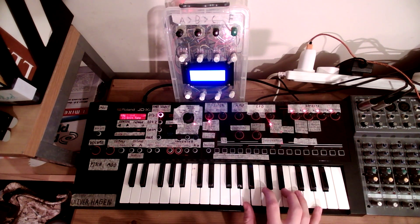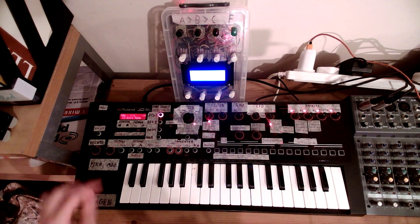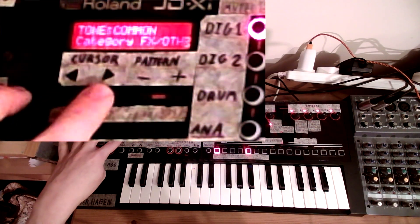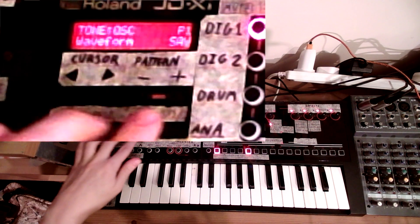This is your initial patch — just a sort of a sawtooth sound. If you want to change that, you have to go in here to your tone edit, then go to the oscillator section, and then pick your waveform.